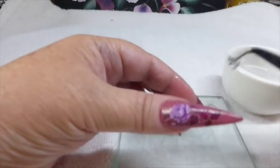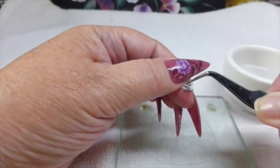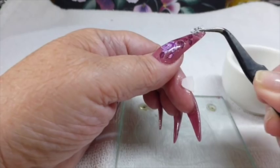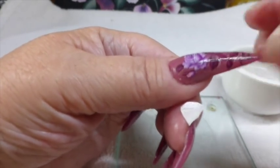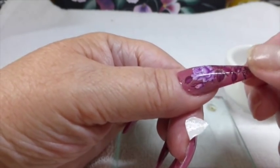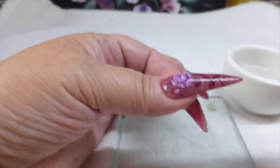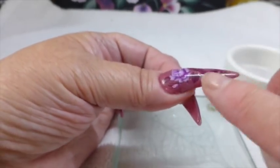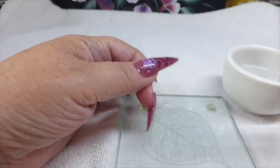And then the little bottom one — turn that one round. It will go at the very bottom. So when it stays in place, I'll just wait till that dries now. And then I will put a top coat over the top.